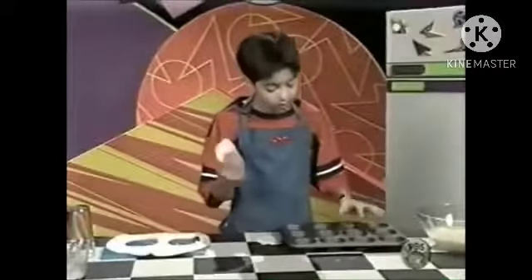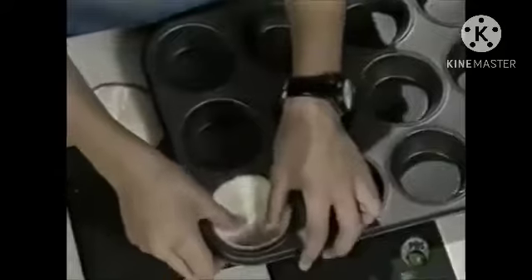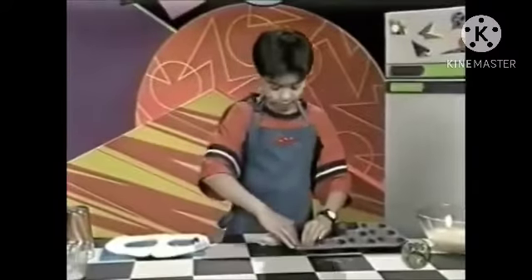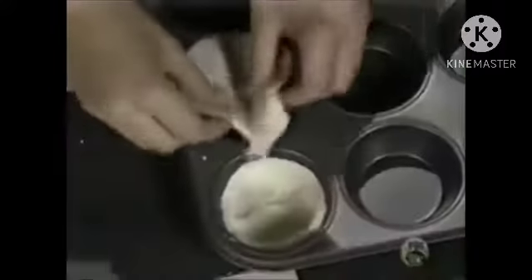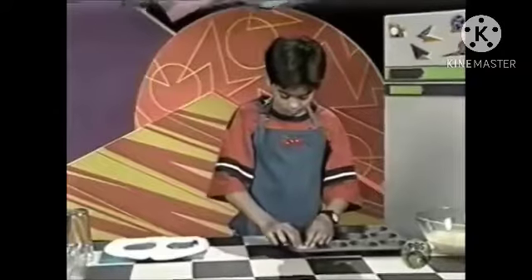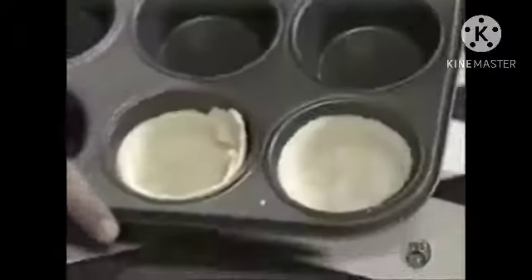Put them in the muffin tin. Just push each circle all the way down to the bottom so there are no air bubbles. Push them right in — they'll look like that.